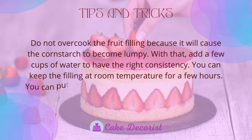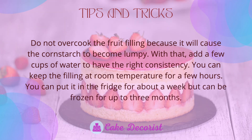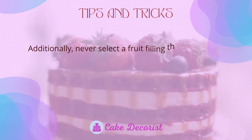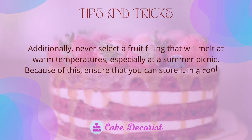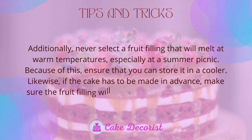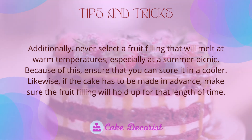You can keep the filling at room temperature for a few hours, in the fridge for about a week, or frozen for up to three months. Additionally, never select a fruit filling that will melt at warm temperatures, especially at a summer picnic. Ensure that you can store it in a cooler. Likewise, if the cake has to be made in advance, make sure the fruit filling will hold up for that length of time.